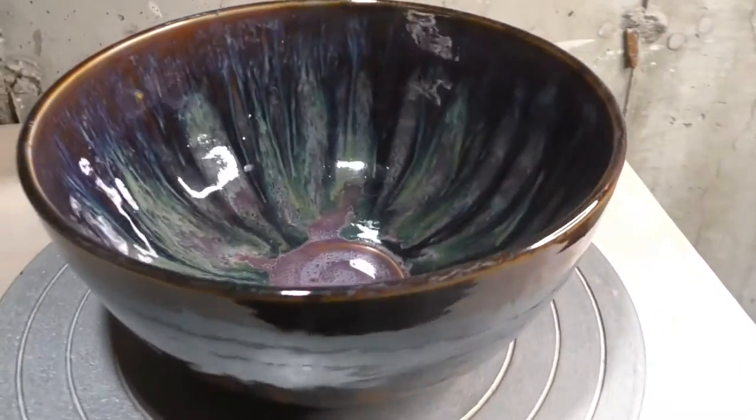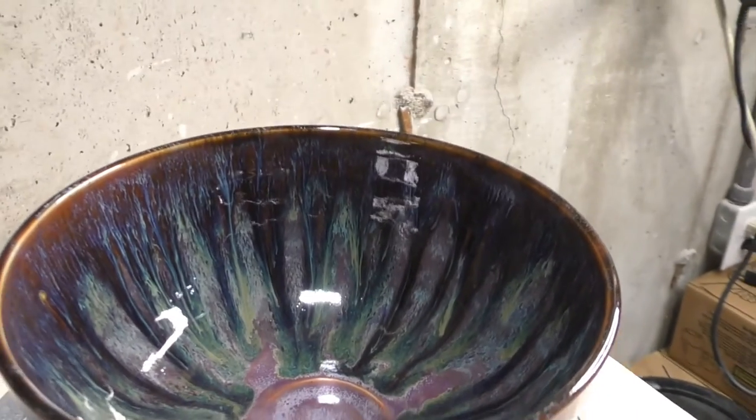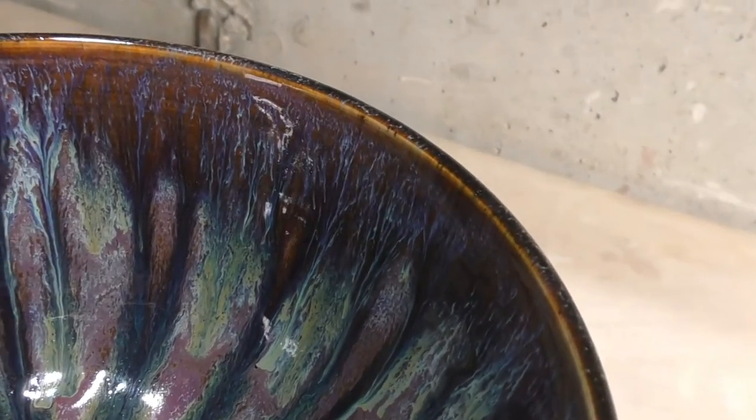And here's the finished piece — it has a lot more drips and flow.